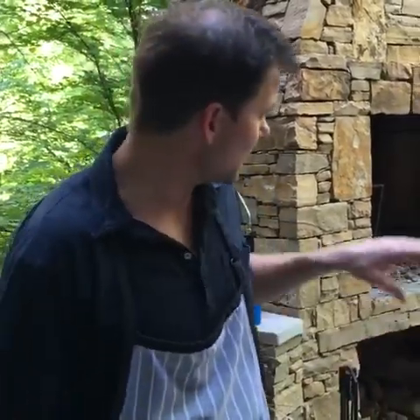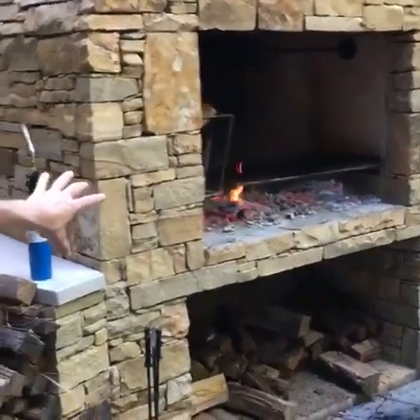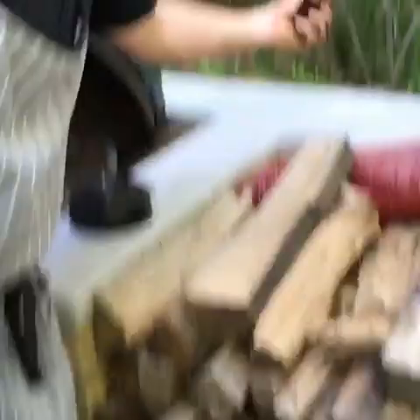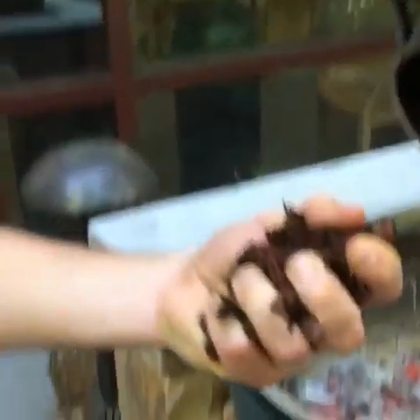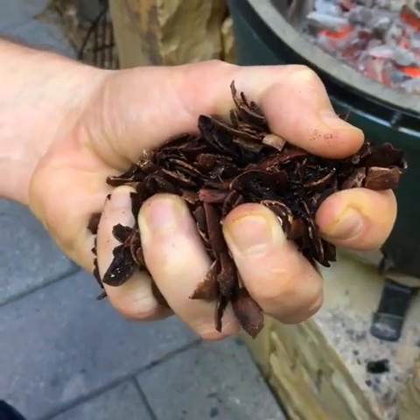Somebody wants to know what kind of wood chips we're using. We're using hardwood charcoal — tonight that's oak. We're also making our own charcoal on the hearth with full oak logs. And we've got a mix of beautiful things — we've got some pecan chips. These pecan chips have a lot of oil in them and give a great smoky flavor.